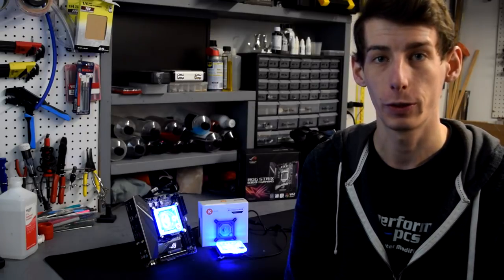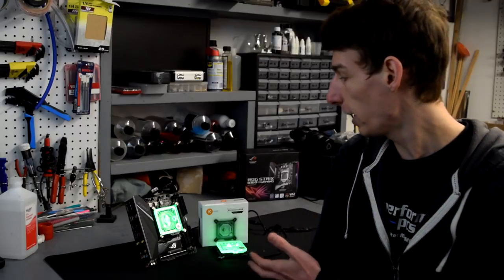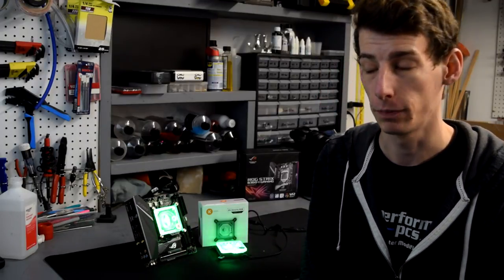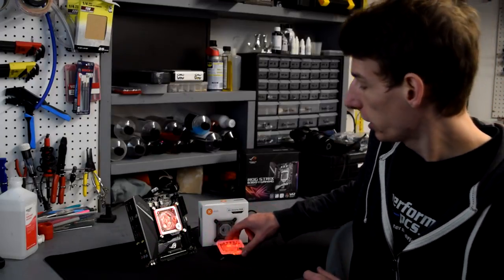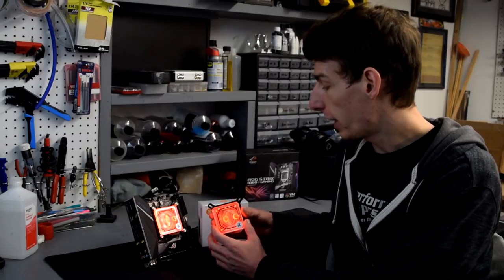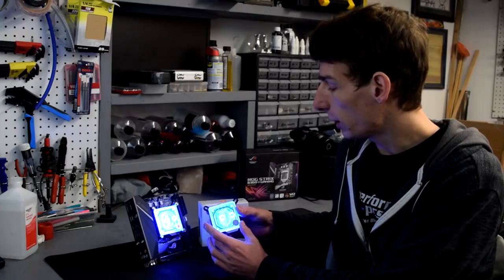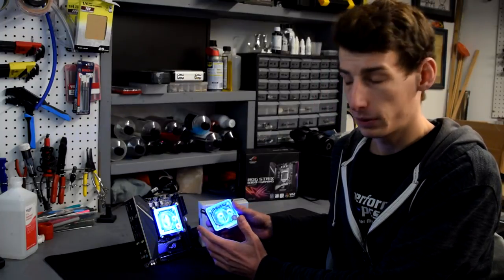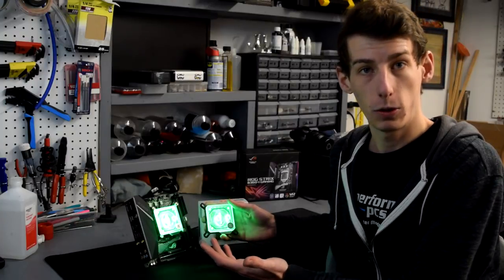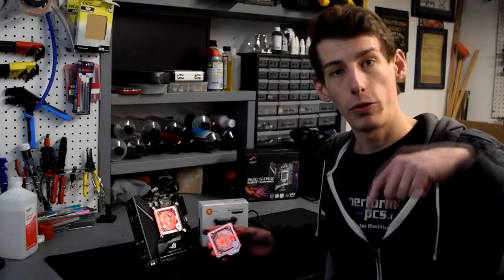Hello and welcome to another water cooling product guide by Performance PCs. I'm PBC's Matt and today I have EK Waterblock's brand new Velocity CPU block. This is the Nickel Plexi RGB version, but EK offers this in many different styles. They have copper cold plates as well as acetyl tops, plexi tops, and even full nickel tops. RGB is an option on both, so you can pick and choose whatever suits your build — you can find it in the link below.